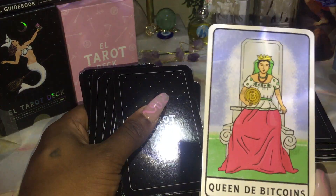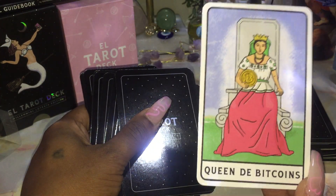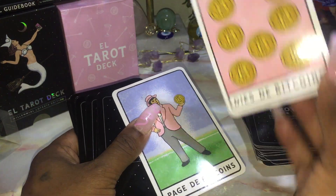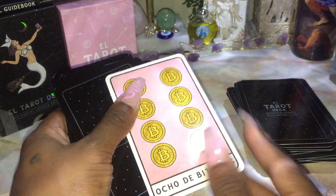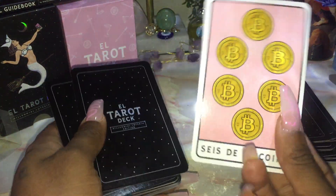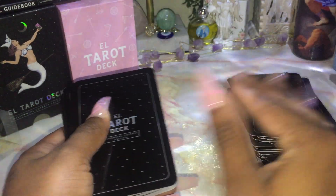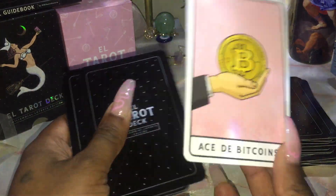The Bitcoins would be obviously the Pentacles — very millennial, very new age. So you have the Ten of Bitcoins, Page of Bitcoins, Nine of Bitcoins, Eight of Bitcoins, Seven of Bitcoins, Six of Bitcoins, Five of Bitcoins, Four of Bitcoins, Three of Bitcoins, Two of Bitcoins, Ace of Bitcoins.